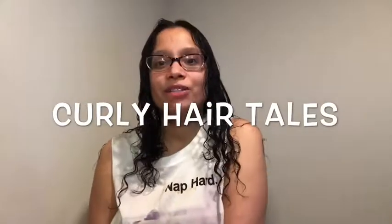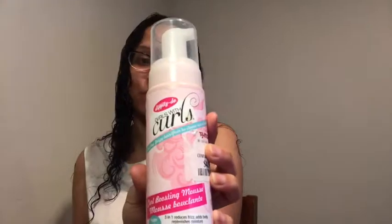Hi guys and welcome back to my channel. My name is Tracy and today we'll be doing a wash and go with the product Dippity Doo's Girls With Curls Mousse.